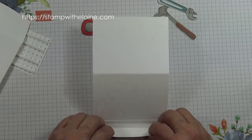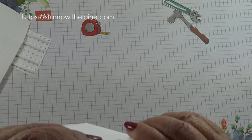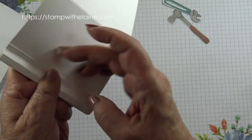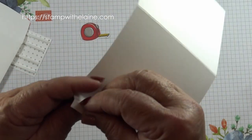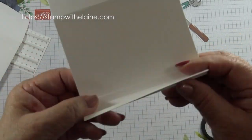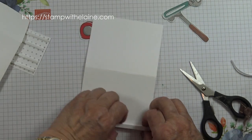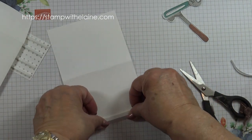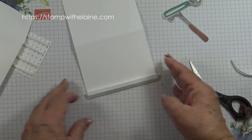Then fold it back to create the bottom of your shelf — that's the side. Fold it back so you're basically making this sort of box shape. Then remove the other side of the tape, pinch it, fold it back, and make your box-like shape. When you fold it down like this it will fold flat to go in the card.